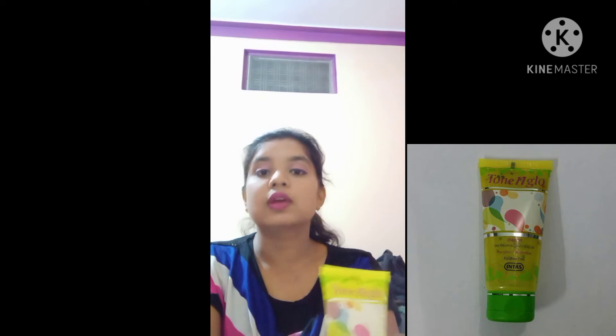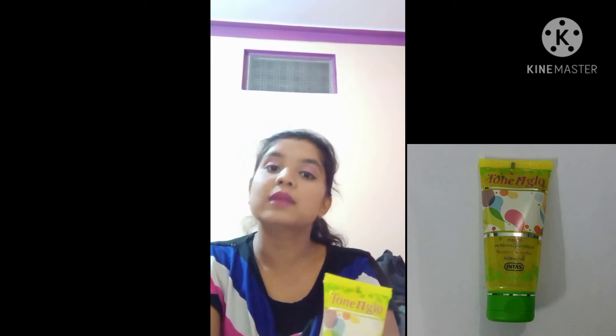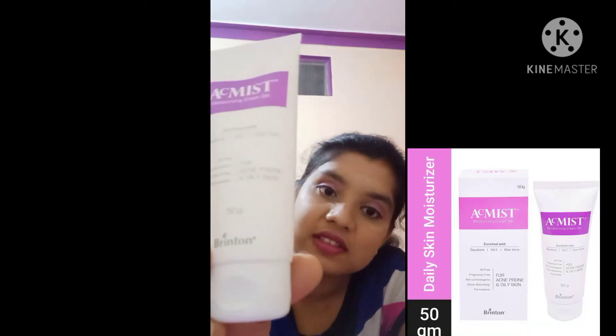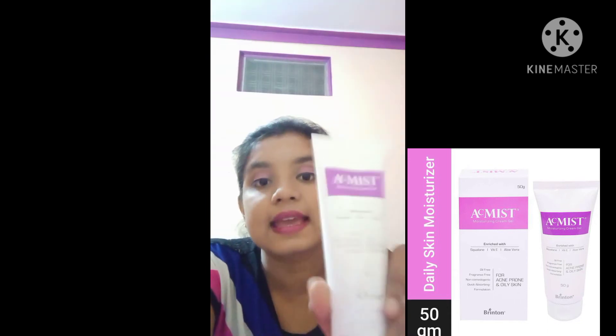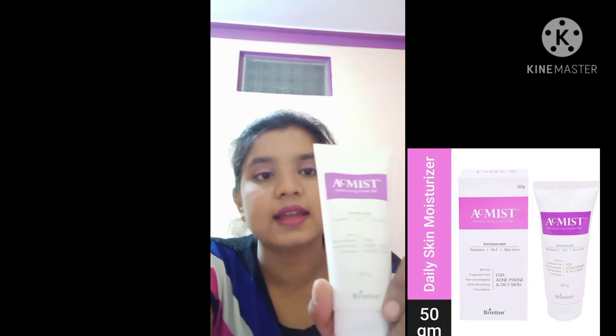You can find it on Amazon or Flipkart, or in a local medical store. The second product I'm going to tell you about is the perfect moisturizer. It is Acmist — a product which every dermatologist suggests and it is perfect for every skin type. The most important thing about this product is that it is not sticky.